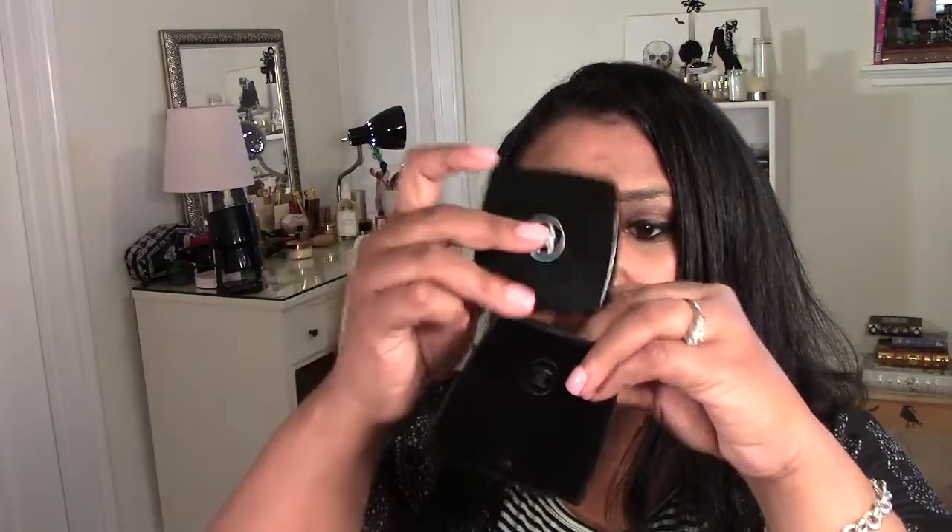It's just a really pretty case. And then it came with this little velvet bag with the Chanel logo that you can actually put the palette in if you're going to carry it in your makeup bag or store it, so that the case doesn't get scratched. So you have your little velvet case, which is really pretty.